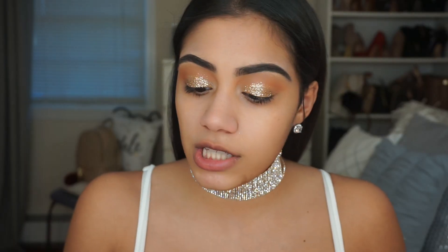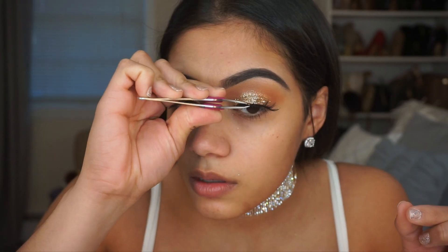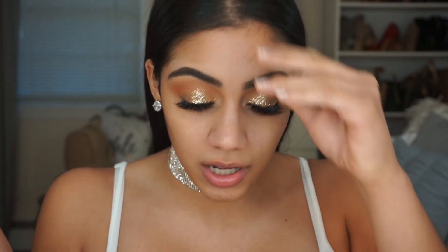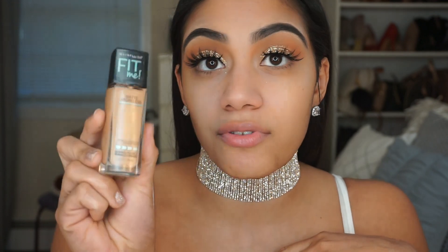For lashes today I'm using the Cocoa Lashes in Stella. Moving on to my face, I'm going to be using the Maybelline Fit Me Foundation in shade 310.